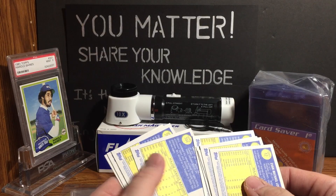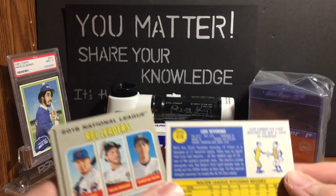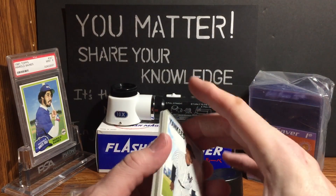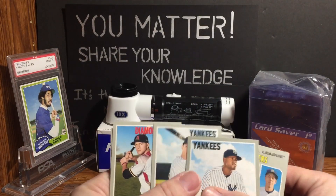Yes, I did get a high number. The Severino is a high number — anything over 400, cards numbered 401 to 500 is a short print or high number. Yep, so that was a dud.